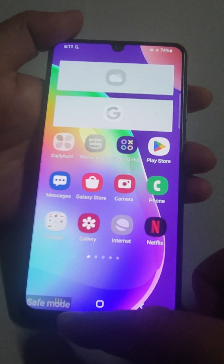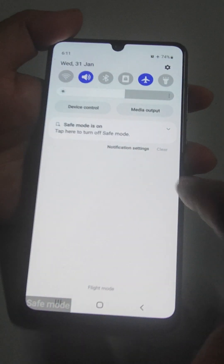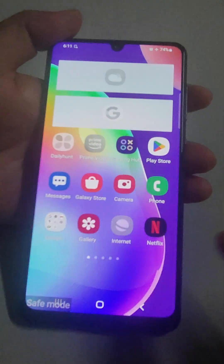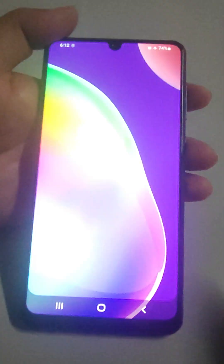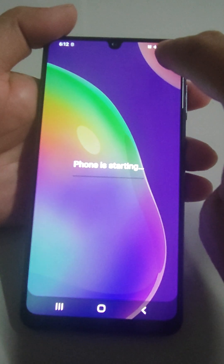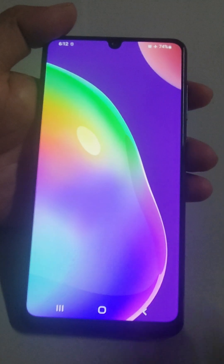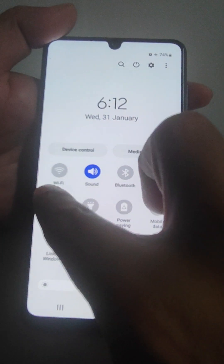I have told you how to enter Safe Mode. To exit from Safe Mode, just swipe it down and tap to turn it off. The phone will reboot and boot back into normal mode. After going into Safe Mode, the mobile will automatically go into airplane mode — just bring it back to normal mode by swiping down and turning the flight mode off.